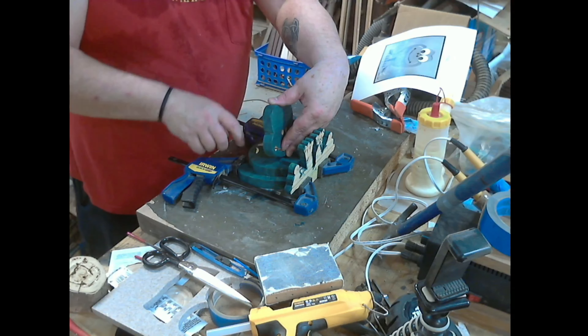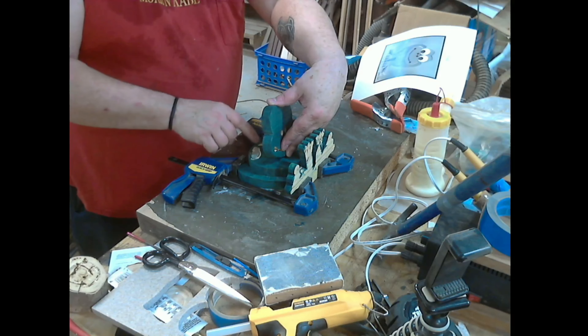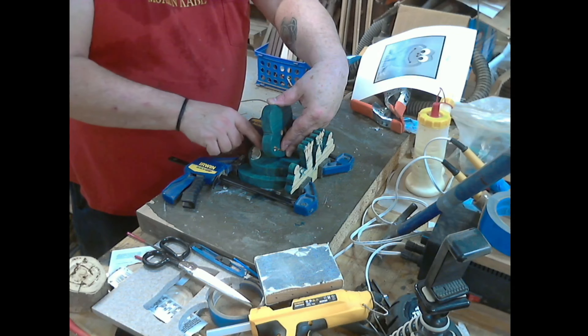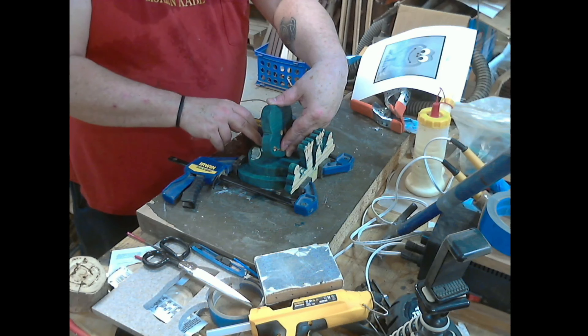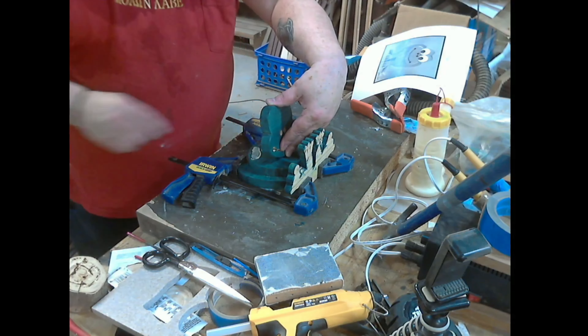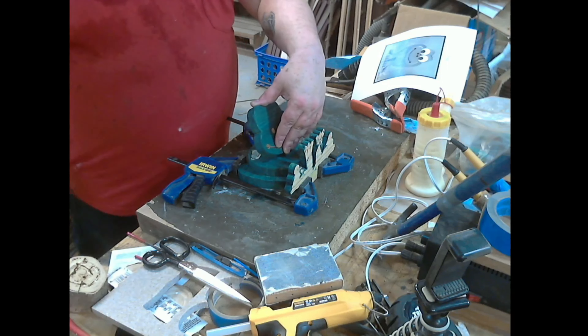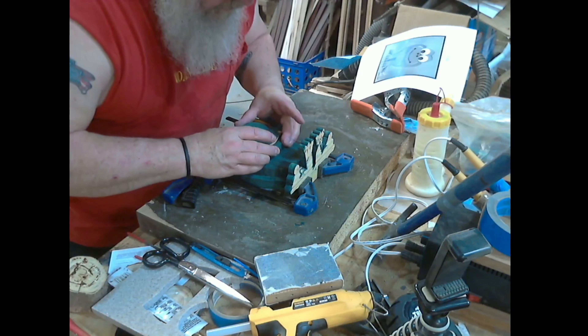Now what I'll do is I'll glue this on here. I'm not worried about it being a strong joint because my grain is running this way in both pieces. So even though it's down here on the bottom, this is end grain here, this is long grain - so I'll have a long grain to long grain joint and it will be just fine.